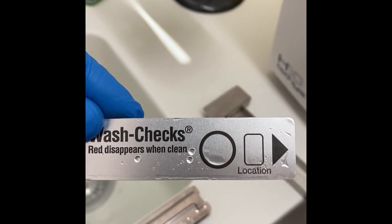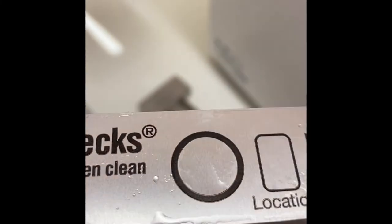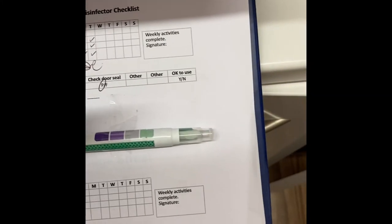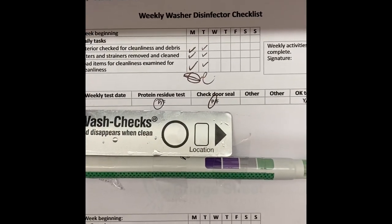The red should have now disappeared. This is the pass. If any red is still present, that will be a fail. This test needs to be sellotaped onto the weekly wash disinfector checklist.